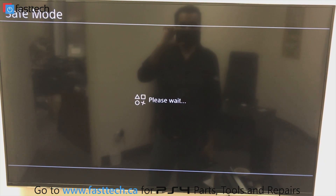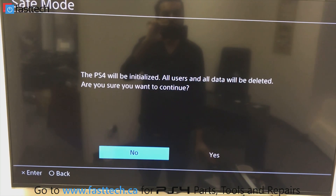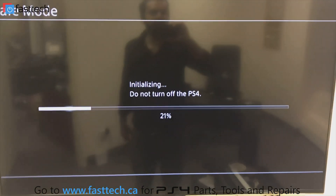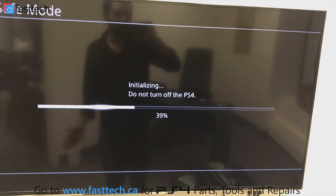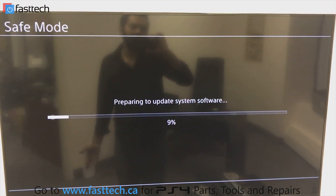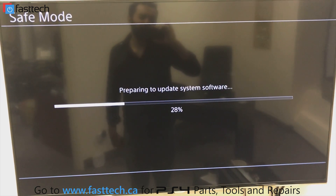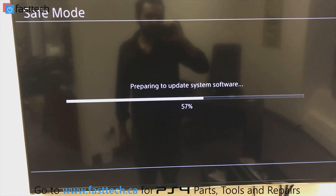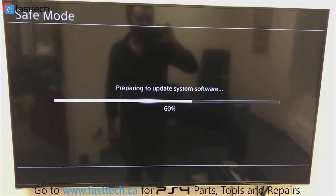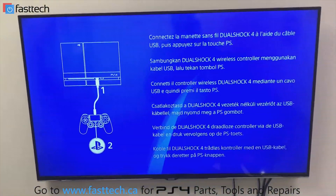The PS4 will be initialized and all data will be deleted — there's nothing on this new hard drive anyway, so press yes. It's going to initialize, restart, and then install the software. You basically just have to press yes — the PlayStation 4 handles the rest. There you have it — another video from Fast Tech. Don't forget to comment, like, subscribe, and share the video.